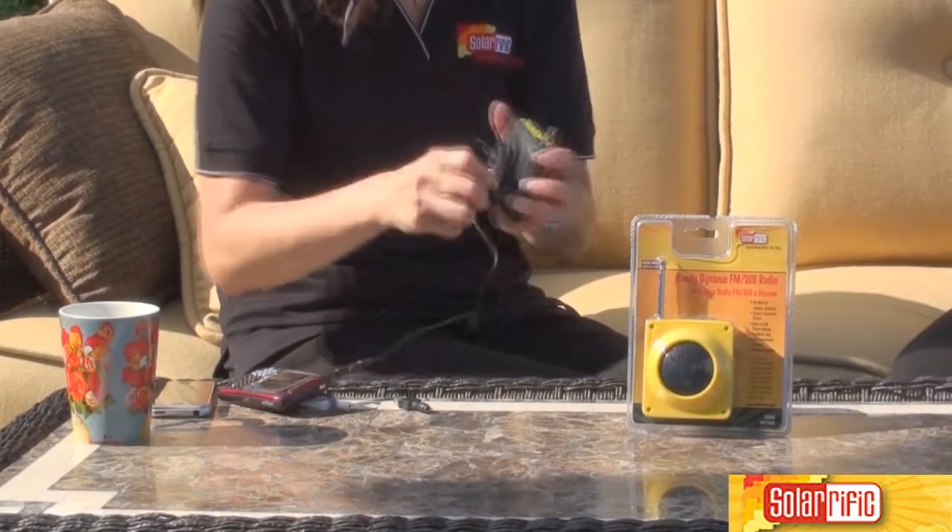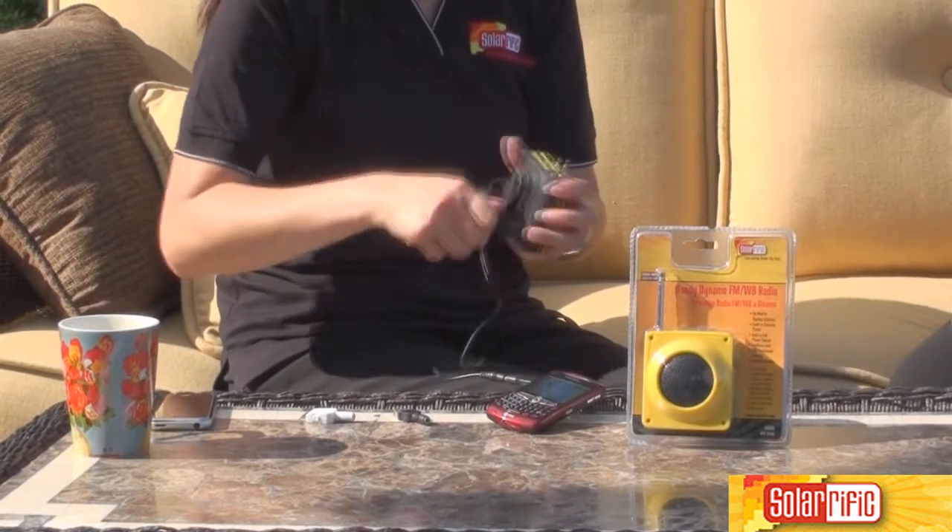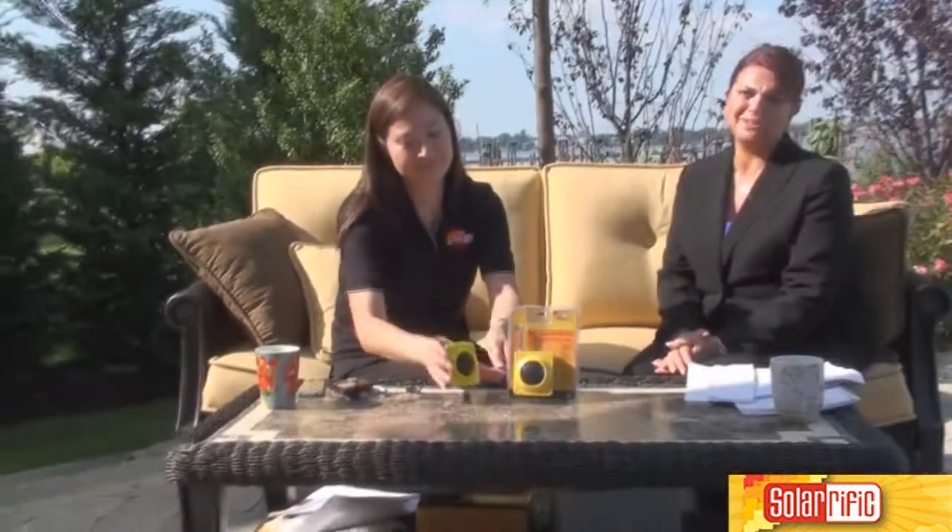And you just hand crank it like this. Oh my god, that's phenomenal. Excellent, Grace. Very, very good. Thank you for watching our product video today and have a Solarithic day.